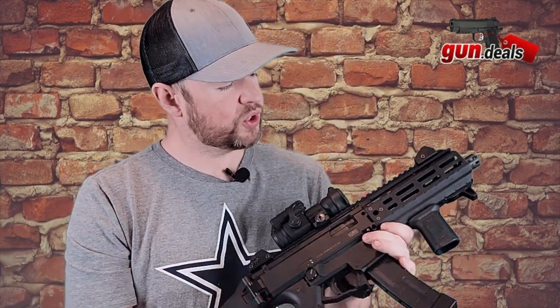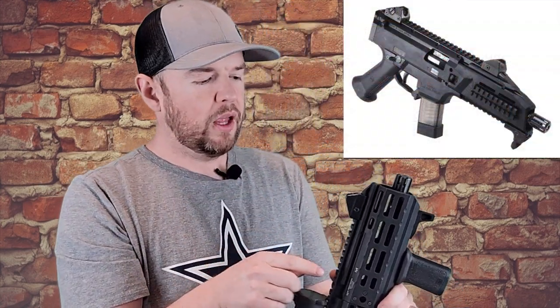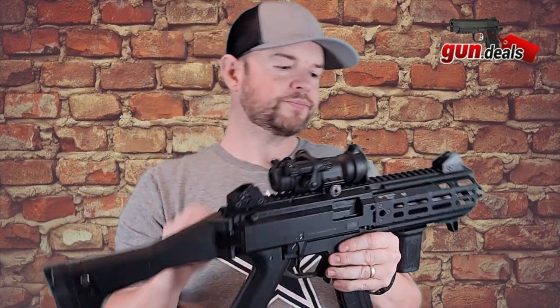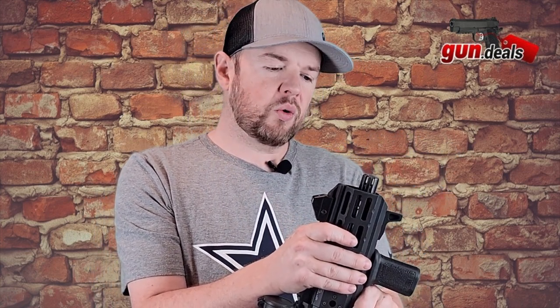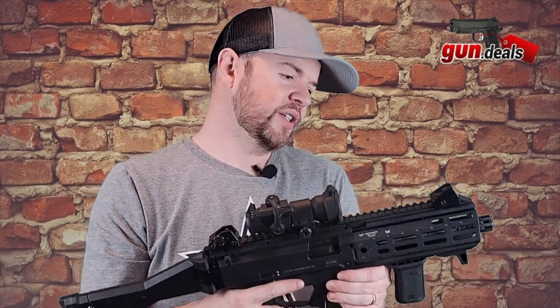Moving up to the top, this is an aftermarket Midwest Industries rail with M-LOK pieces on either side, so you can attach whatever you need — lights, lasers, whatever. The barrel is a cold hammer forged 7.7-inch barrel. The barrels are excellent on these CZs — very, very nice.